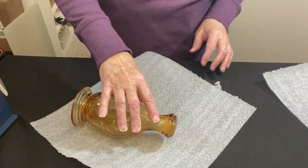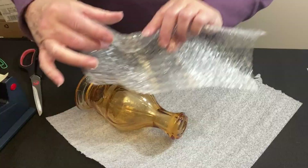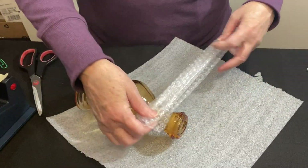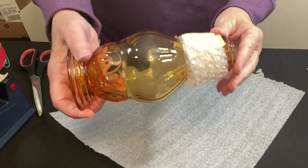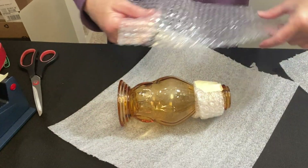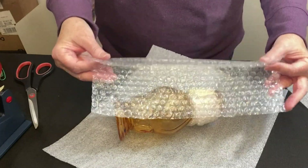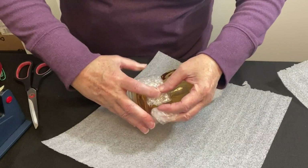Now the neck — I like to protect the neck a little bit better. Some small bubble wrap, half sheet, I'm going to fold it in thirds and wrap this around to give that some extra protection. I'm also concerned about the bottom. Let's do this in thirds and do the same thing around the bottom — yes, it will reach.